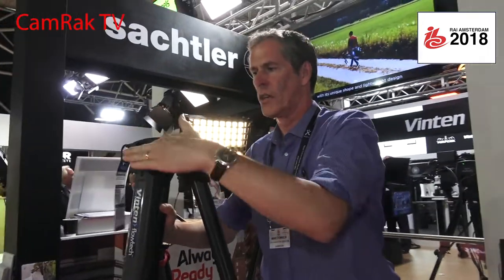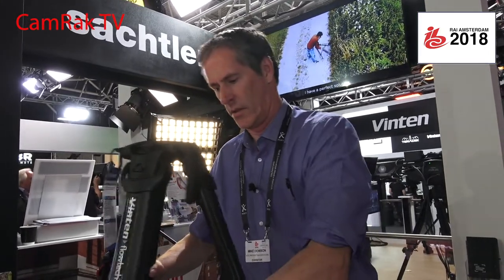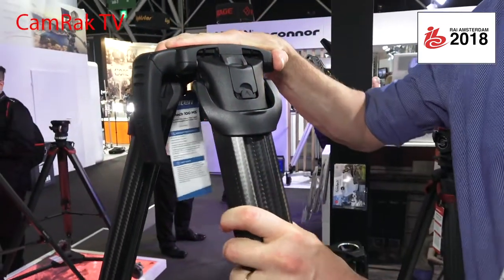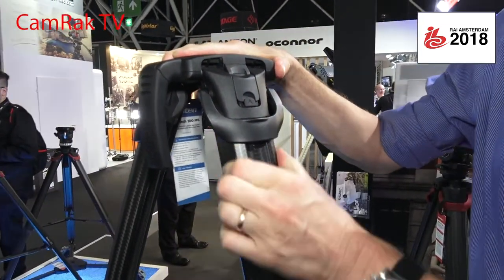The full height is just over 1.5 meters. It's made from carbon fiber sections that are unique — incredibly strong, incredibly strong in torsion, and very, very tough.